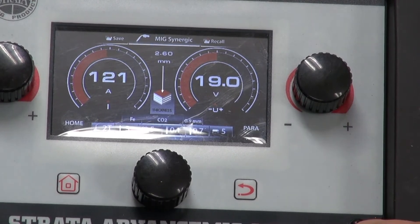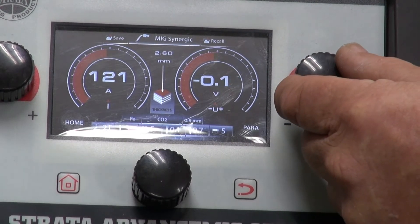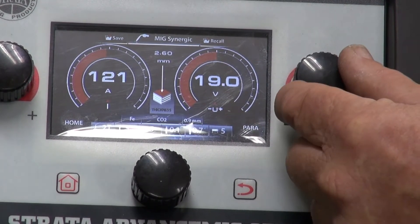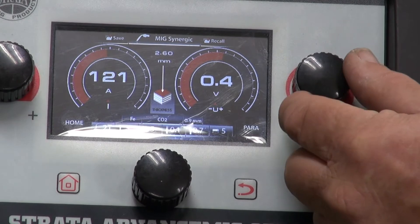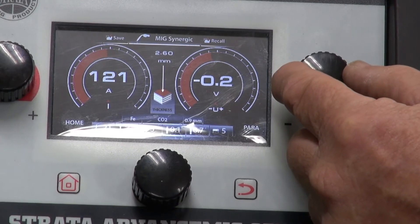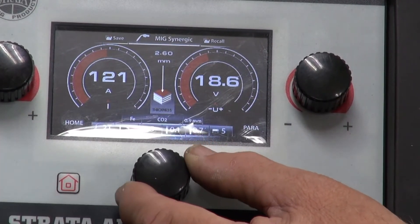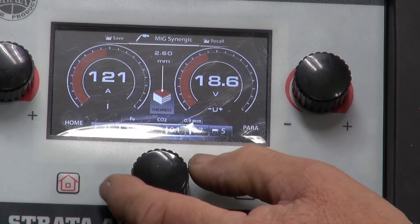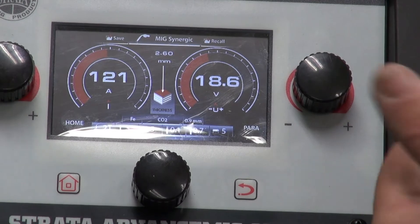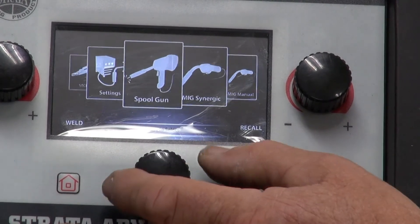If you want to do a bit of fine adjustment where you think the settings aren't quite right for your style of welding, we have a little voltage control mechanism here. We can adjust the synergic voltage — its nominal voltage — at zero, or we can add a little bit more voltage to make the weld a little bit hotter. We can take it back to zero, or we can go down if the puddle is a little bit too hot. That will hold right through the thickness range as we go up or down. To go back to our normal programs we push the home button and select what we want to do.